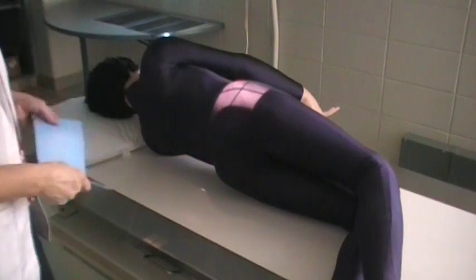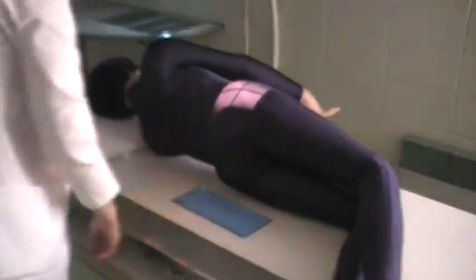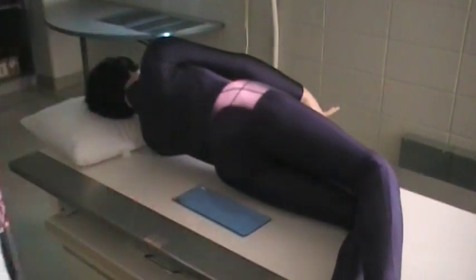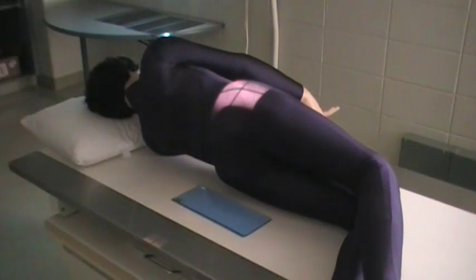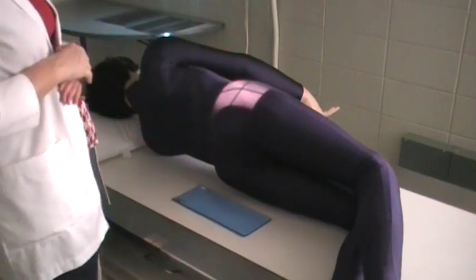With this image, you use the 10 by 12 image receptor or the 24 by 30 centimeter. You will place lead shielding behind the patient because this will clean up your resulting image — there's going to be a lot of scatter because we are X-raying through a thicker body part.